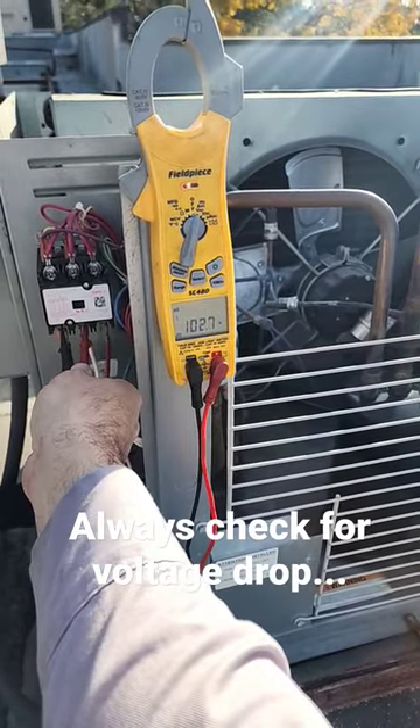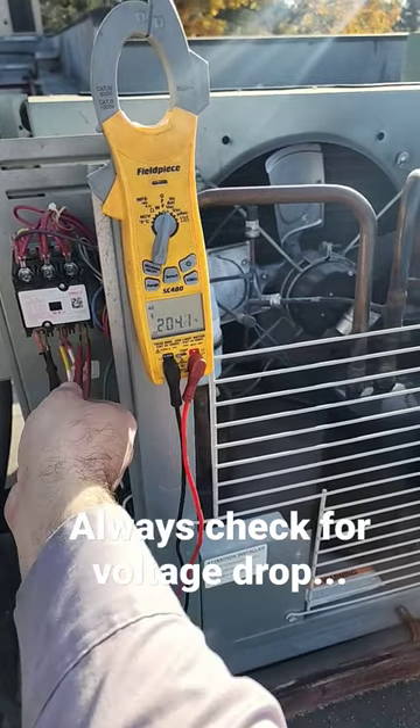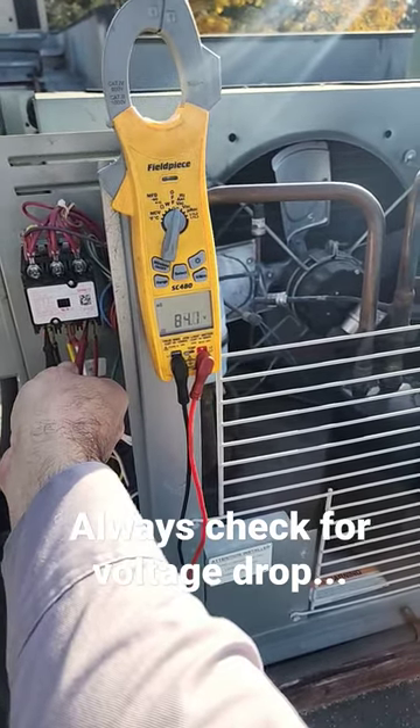Let's go load 1 to 2: 102. Load 2 to 3: 204. Load 1 to 3: 84.